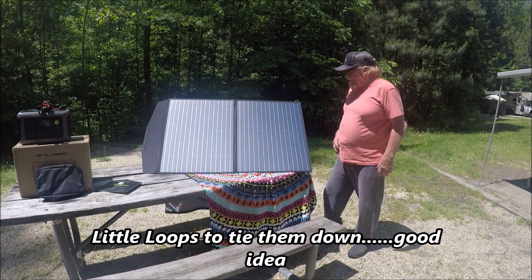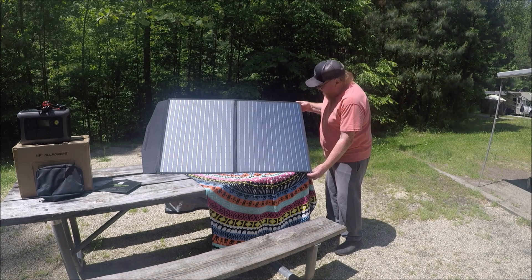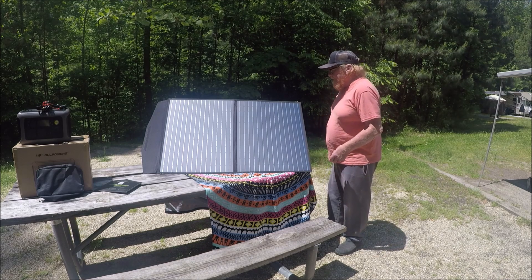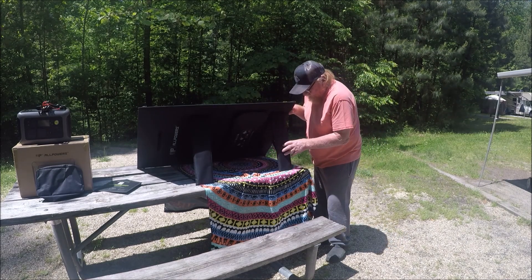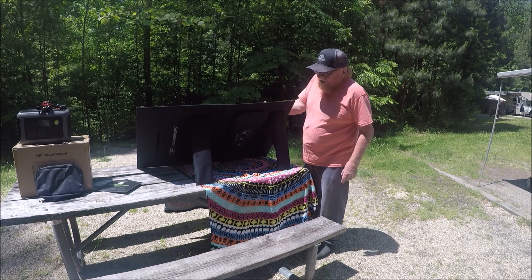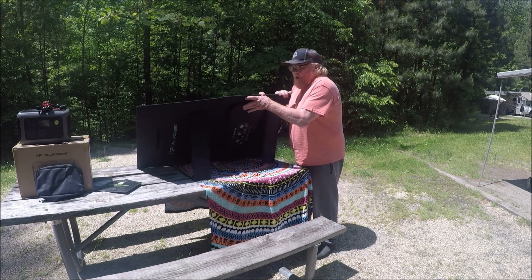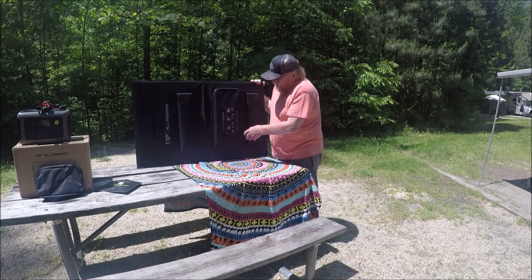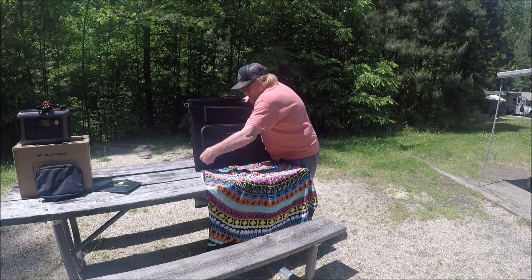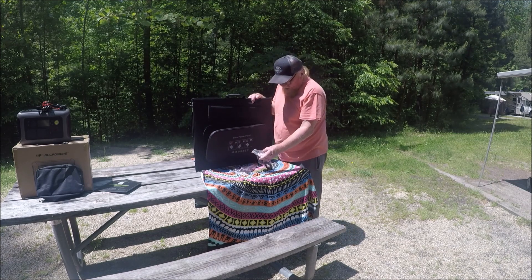That is the first time I've ever seen that, but it's a good idea because a lot of times the wind will blow them down. These little hooks let you put strings on and tie them to the ground. I know it's real sunny out here, but those are sturdy kick plates. Usually if you hit panels like that they'll flop over. All your accessories for the panels are right there in the bag.